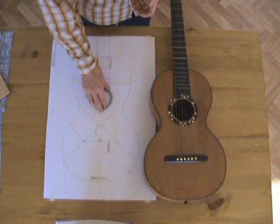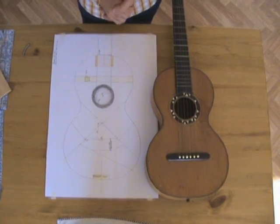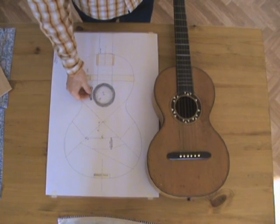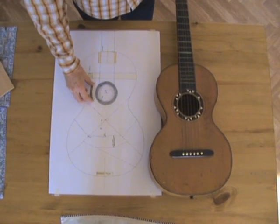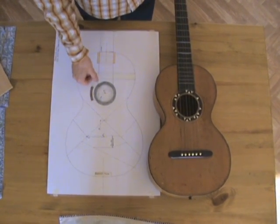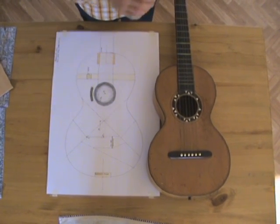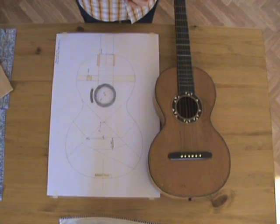Knowing where the sound hole will be now enables me to make the rosette. There's a little sample of the rosette I'm going to use — I'm going to have a mother of pearl ring with black, white, black rope binding around the outside and inside of it.